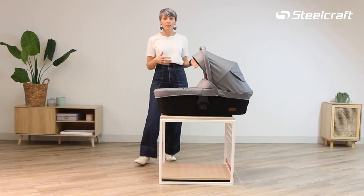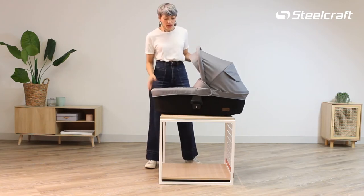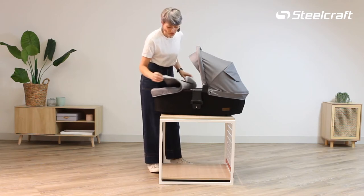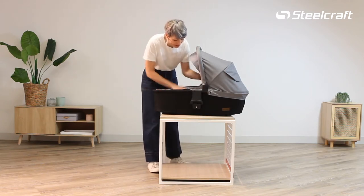How to fold the click and go bassinet signature. First of all we're going to remove the boot cover from the top. There's just two press studs on both sides. Pop that on the inside of the bassinet.